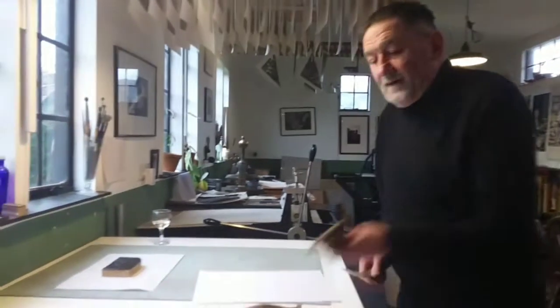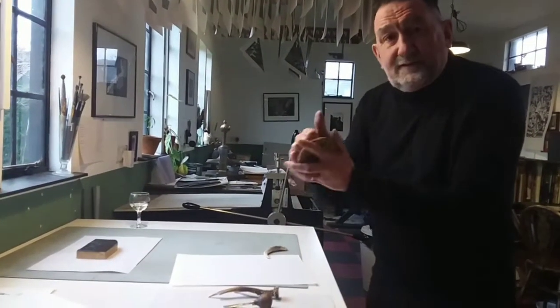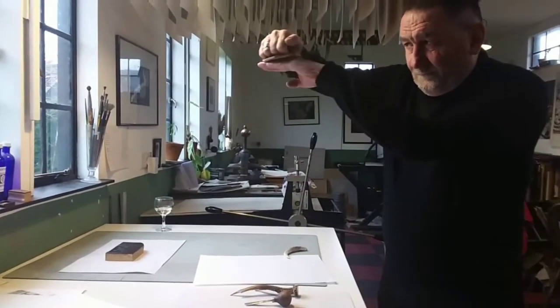Looking at the Japanese tradition, we have this first — a baren. You hold it like this and rub on the back of the print. It's got quite a flat interface, it's a good one, and very quick to work with.